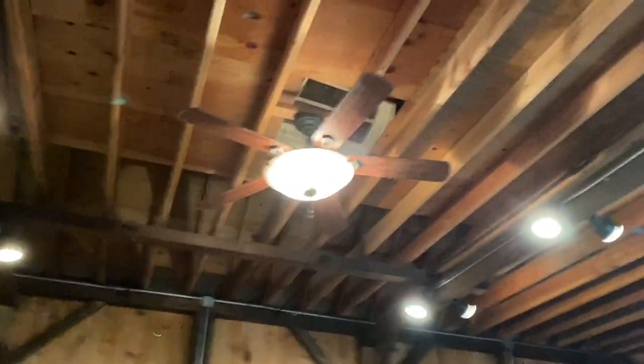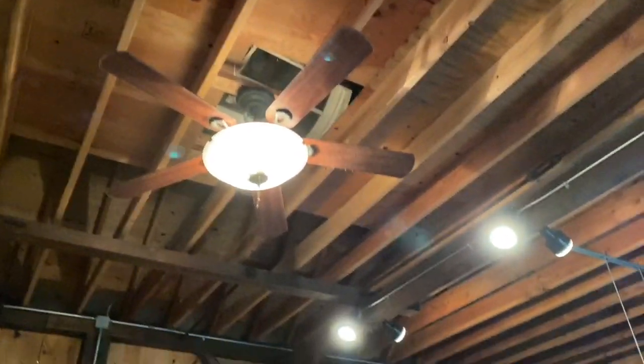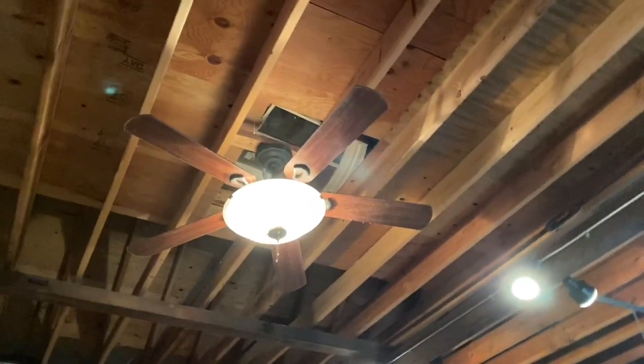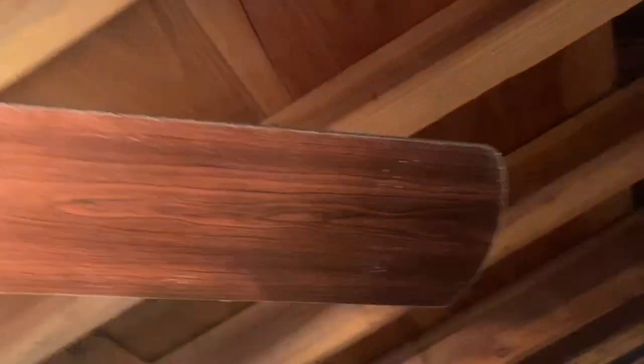Before we get to the surprise, I want to show you the Hunter Grand Vista ceiling fan up at my grandparents' bar. This thing has been running for quite some time, but unfortunately it's not working anymore and I am so mad. I believe this is 70 inches. It doesn't work and the paint is flaking off. It's probably just the remote — I'll probably just control it on the pull chains. But let's move to the surprise now.